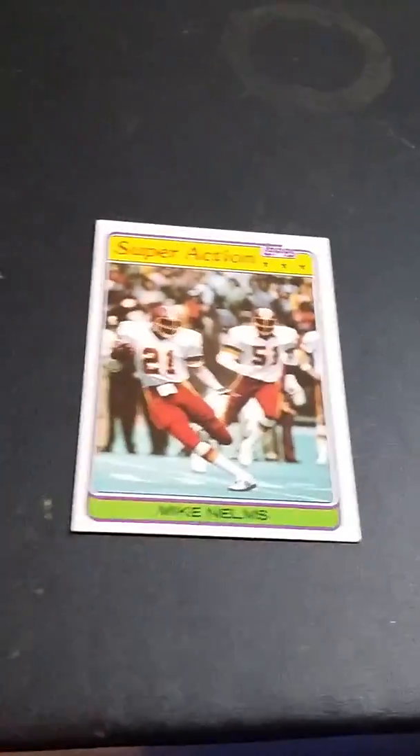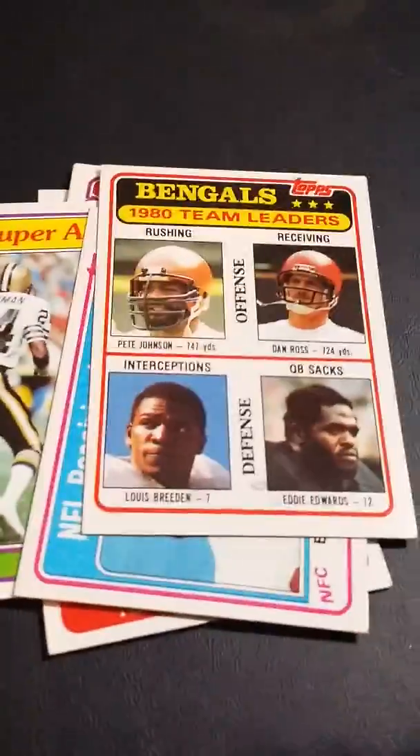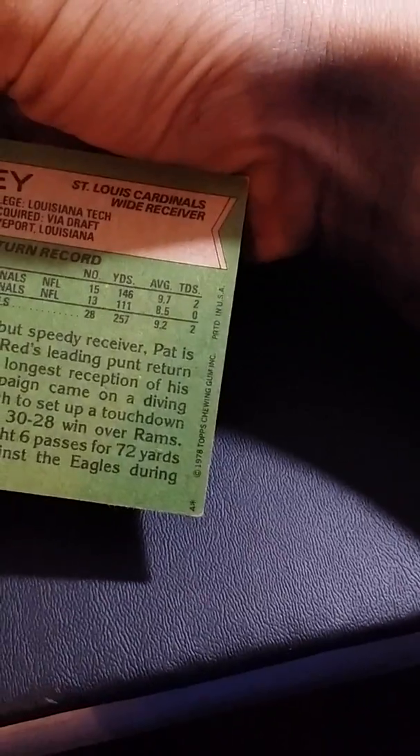There's all those ones. Some of these are checklist cards, super football dual cards, quad cards. Then we have a bunch of 1978 cards.